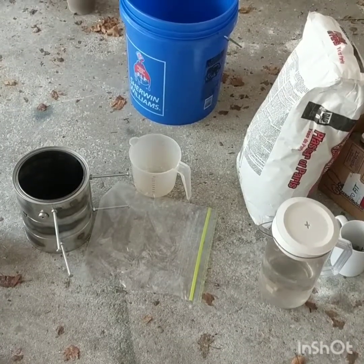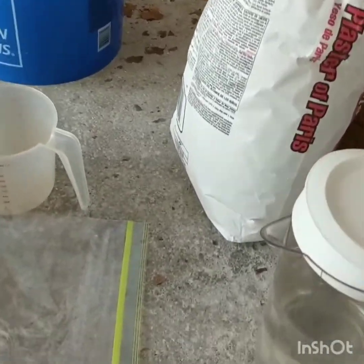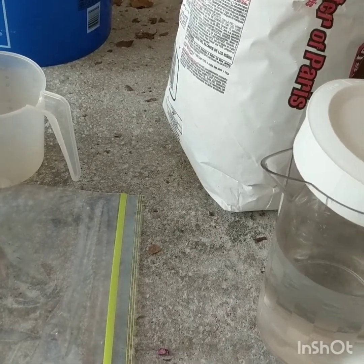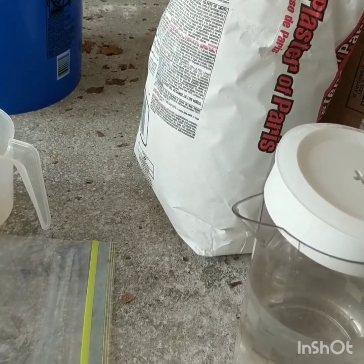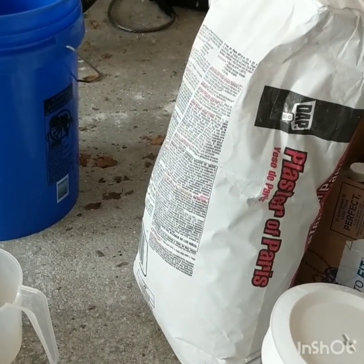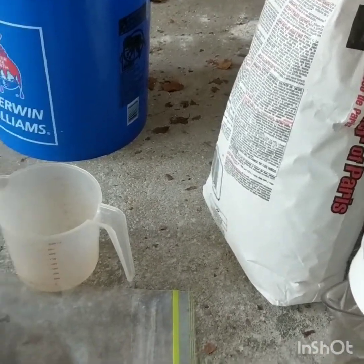When mixing plaster of Paris, it's pretty straightforward. You need three basic components: plaster of Paris, sand, and water. The formula is 50% plaster of Paris and 50% sand, and 71% water relative to the amount of plaster of Paris. So if you had one cup of sand, you need one cup of plaster of Paris, and just under three-quarters cup of water — since three-quarters is 75%, and you need 71%. Mix until the consistency is what you want.